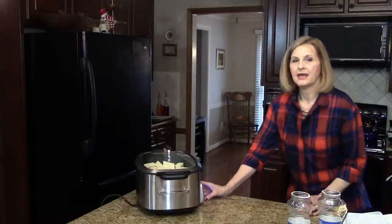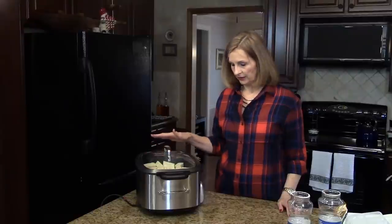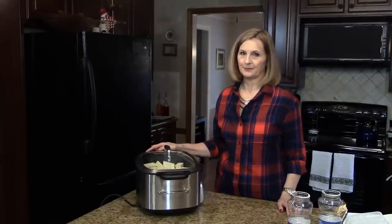I'm going to put the top on now and we're going to put this on the slow cooker on low, and I'm going to set it for three hours. While this is cooking, you do not want to stir it. So we're going to let this go for three hours and then I'll show you the next step.